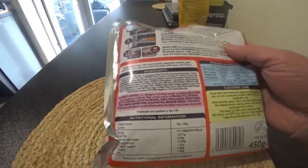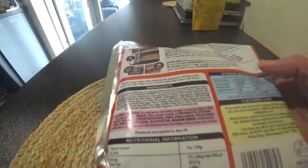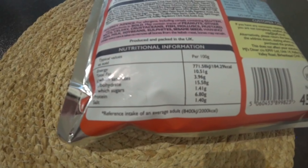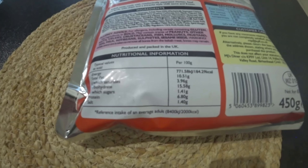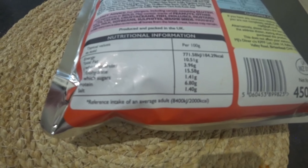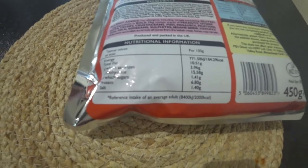So your ingredients - I'm not going through these ingredients, guys. There's absolutely everything in here. Anyway, if you want to pause it, feel free to do so. It's a 450 gram pack. Typical values per 100 grams: energy 171.58 kcal, total fat 10.51g of which saturates 3.96g, carbohydrates 15.58g of which sugar 1.41g, protein 6.80g, and salt 1.40g.